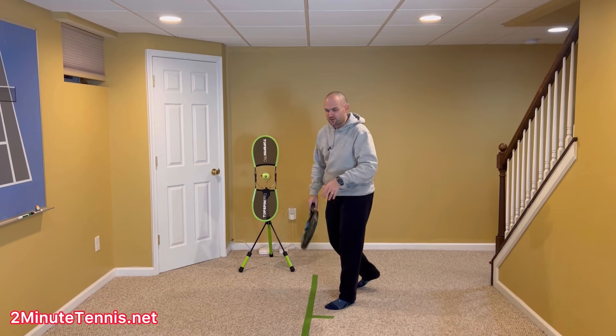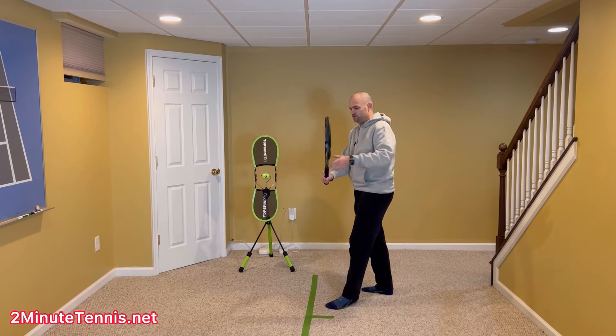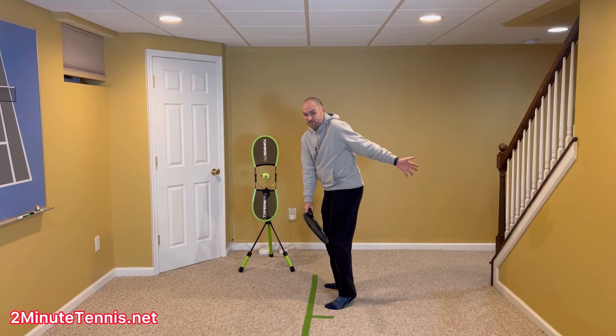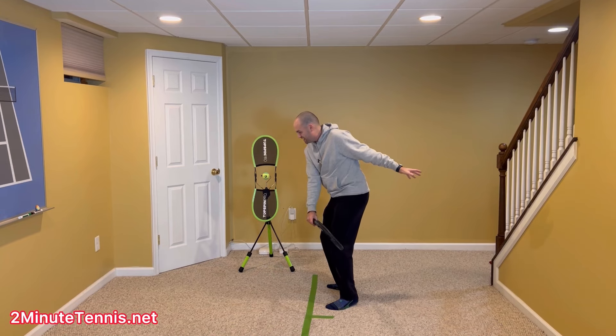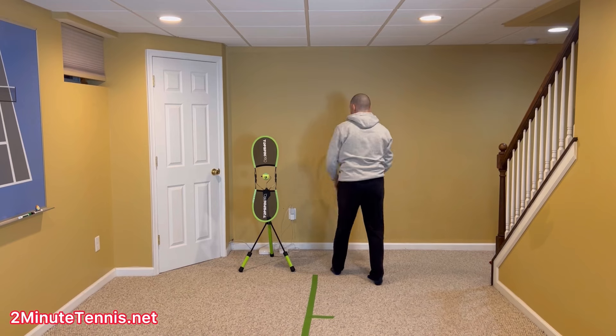But upon further inspection, what you notice with recreational players who let go too soon is: as the racket drops and they try to move this arm back, this energy is now dissipated — it's gone — and now they still have to swing forward. So you see the non-hitting hand go back, then get yanked forward, and then they look like they're going to give their opponent a hug.